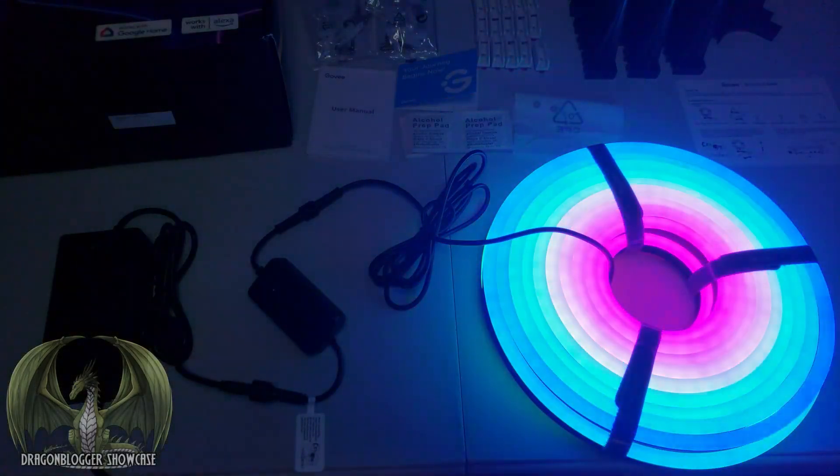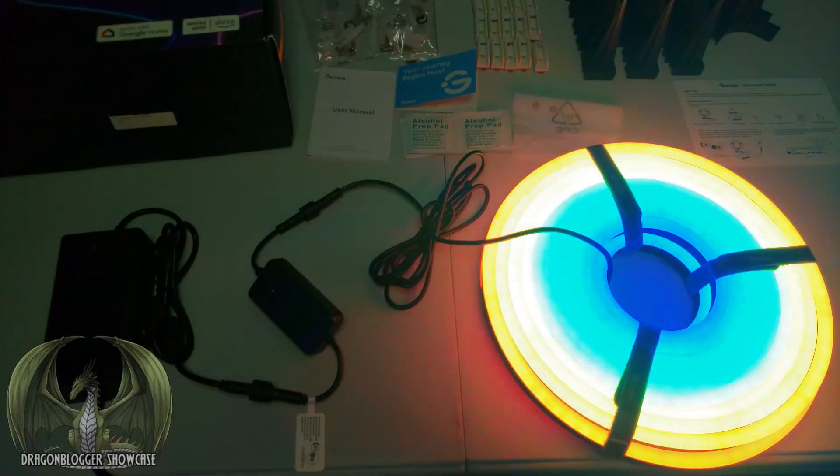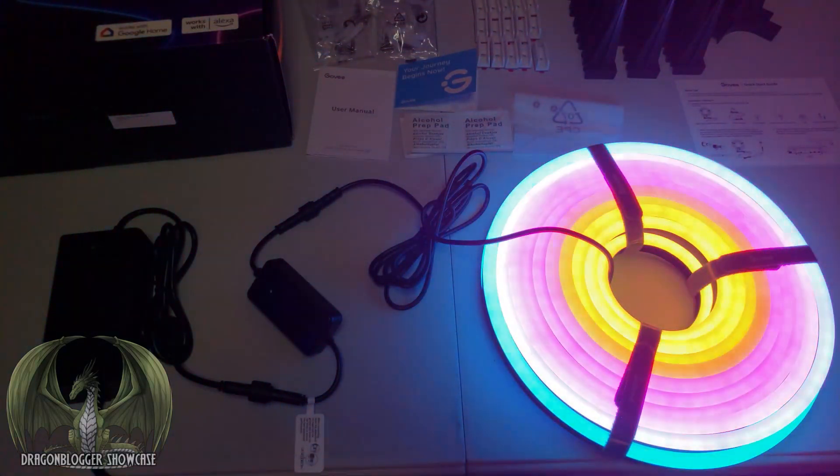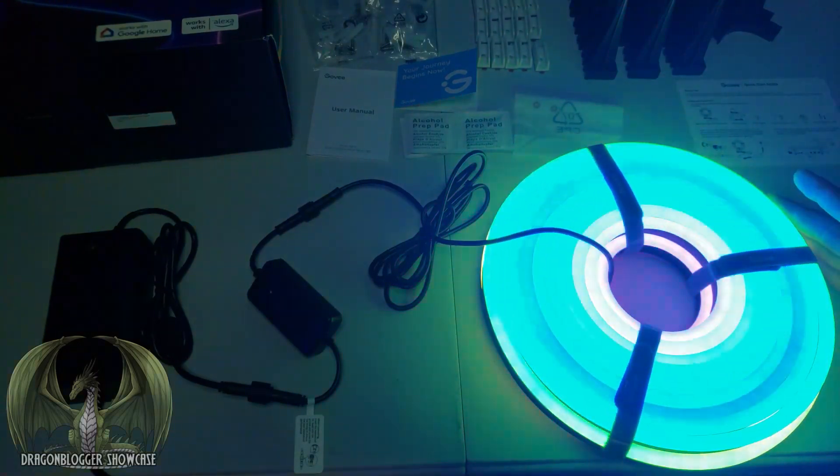The lights come to life — these are beautiful! They're very bright and very vibrant. There are a lot of colors in this rope light. I love how this looks. I can't wait to get these installed outside.